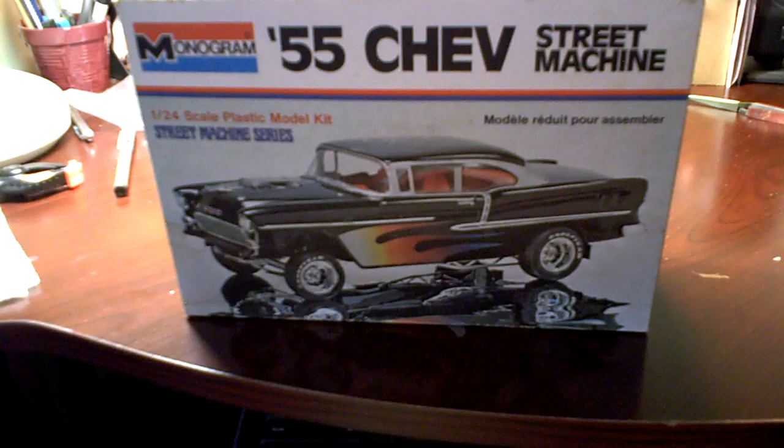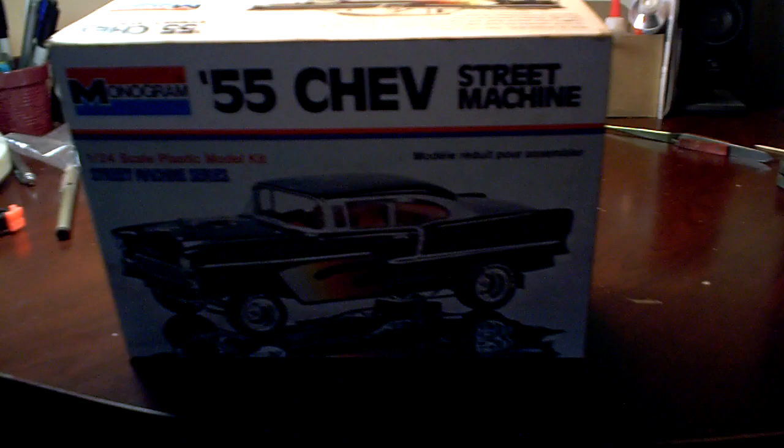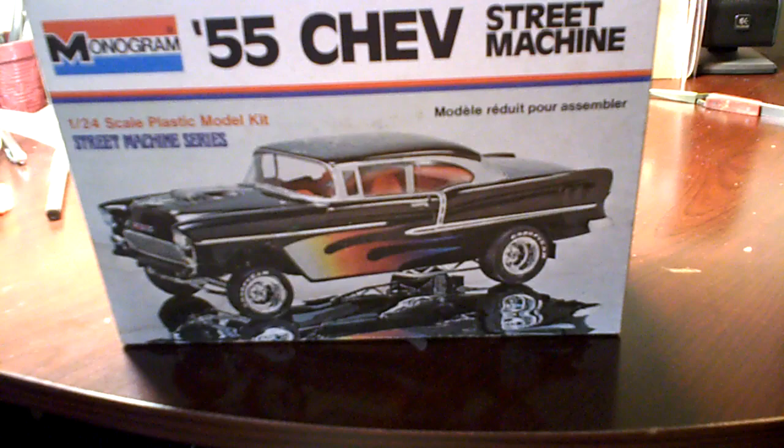I have been working on something — this car here. This is old. This kit is from '75 and the car is older than that. I can tell it's pretty old because it needs a lot of work compared to some of the new models.